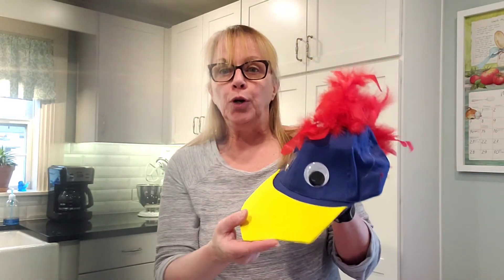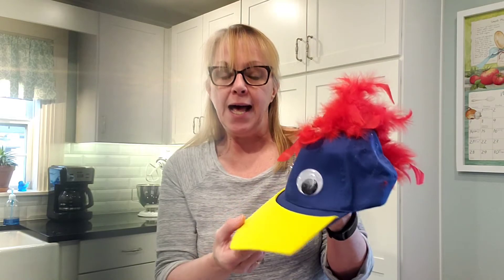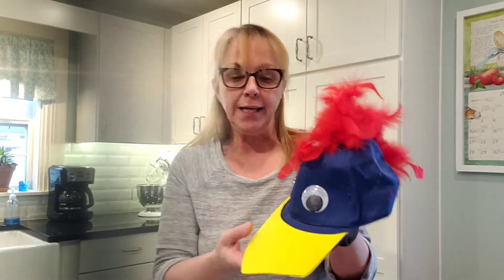The first thing you want to decide is whether to leave the bill on or off. If you're doing something like a bird, you're probably going to want to leave the bill on to help support the beak.